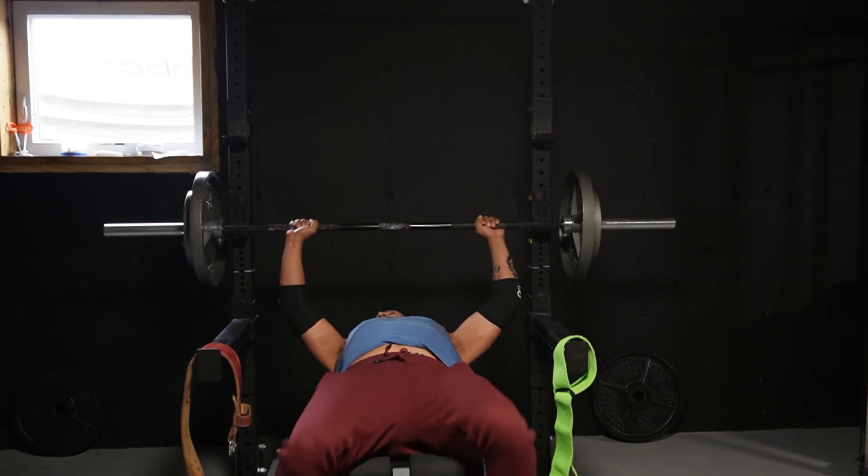I'm gonna try to hit chest today and actually do some flat bench for the first time in a while, see how that feels. I gotta warm up real good and then do a good chest workout and throw some triceps in there — chest and tris, let's get to it.